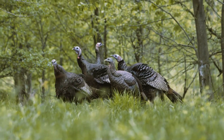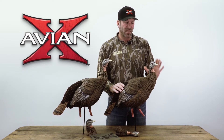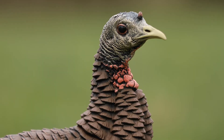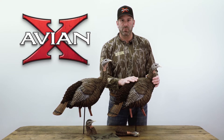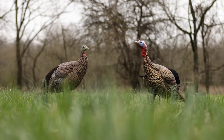Now on this decoy right here, this is our traditional and very effective style — AvianX has really been known for this — this is our breeder. Low head, thick neck, this is a bird that's just coming off the roost, fluffed up, and she's in a submissive posture — she's ready to be bred. A very effective decoy, especially when you pair it with a jake decoy or a strutter decoy.